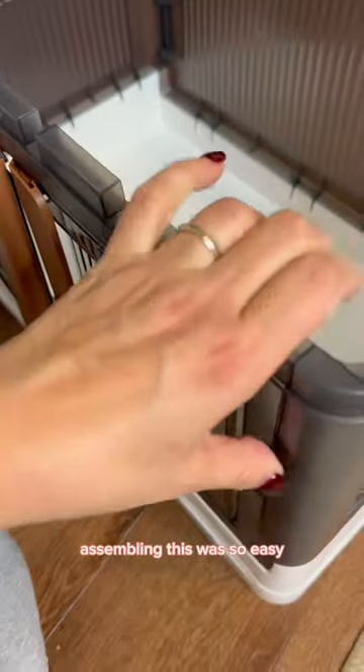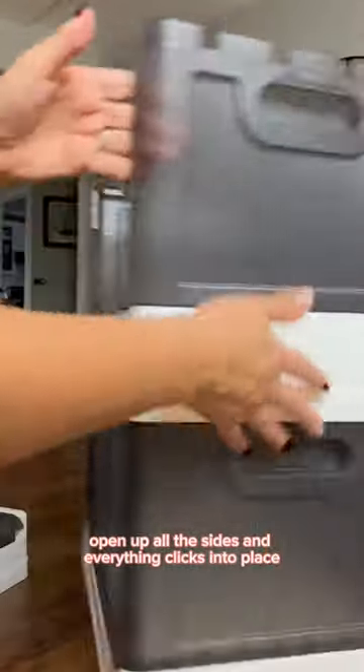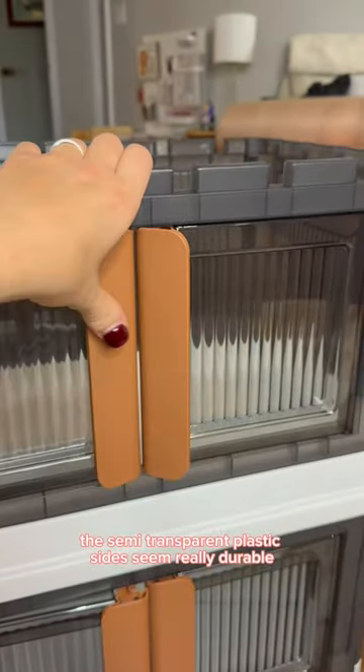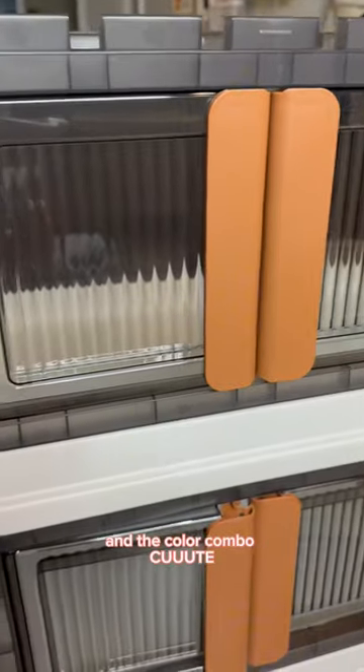Assembling this was so easy. You just stack them on top of each other, open up all the sides and everything clicks into place. The semi-transparent plastic sides seem really durable and the color combo, cute.